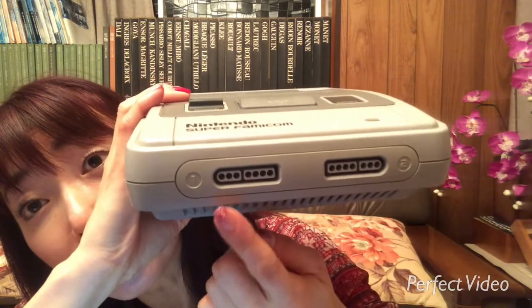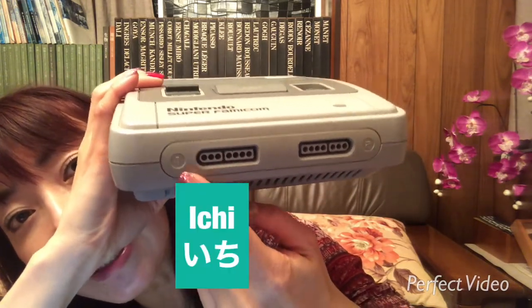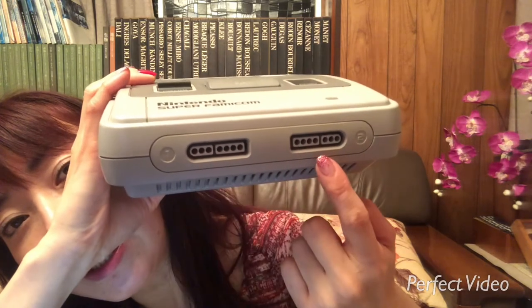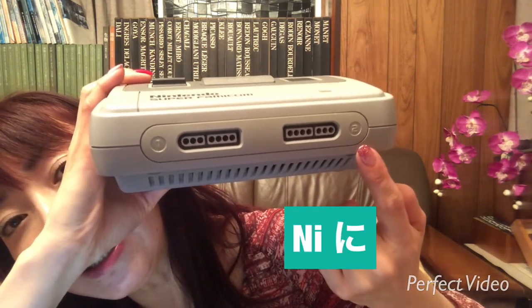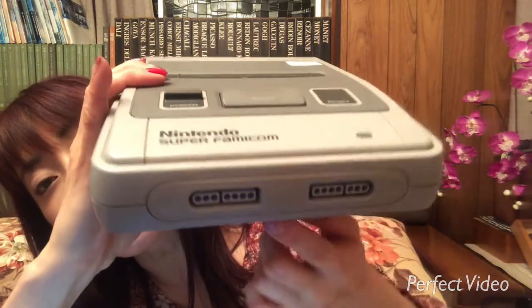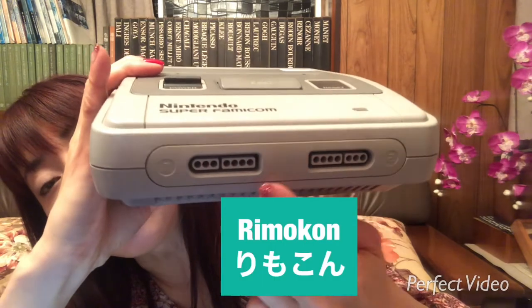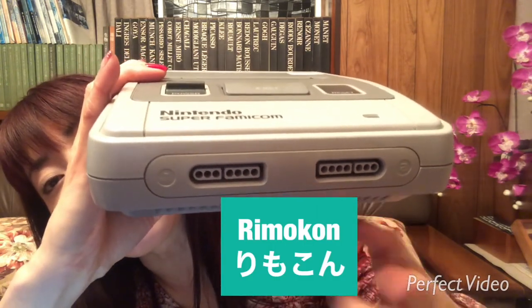Here, you see the numbers — one and two. Those are for the remote controller.